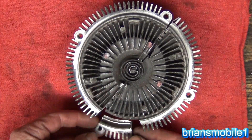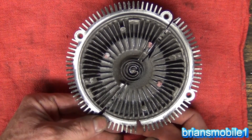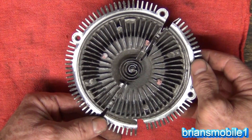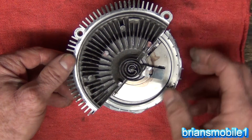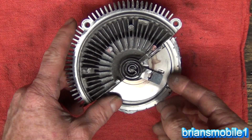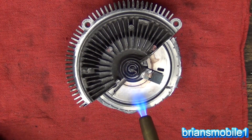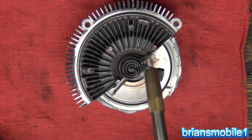This is that same fan clutch — it looks a little different because I've been cutting on it to make a visual aid. What you have is a bi-metal spring: two different layers of two different metals made into a spring so that it can respond to temperature. I've done some cutting here and there. When the spring moves, it moves this shaft and this plate with it.